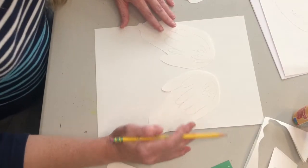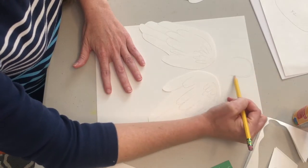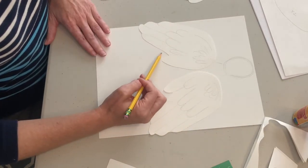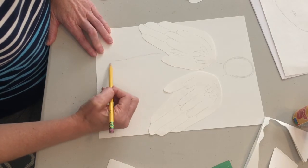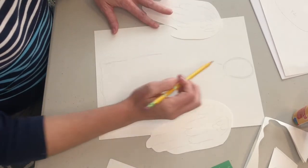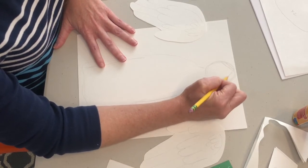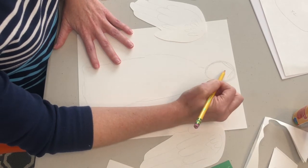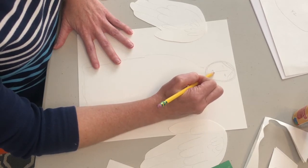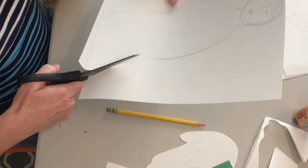Next we need to make the body for our angel. I laid the big wings out to help me think about the size. Up here I'm going to sketch the area for the head and fill this page, coming down — my angel might have a robe on. You can add details if you want a face, or leave it without a face. It could be very simple and abstract. It's up to you how detailed you'd like to make it. The next step will be cutting out our angel body.